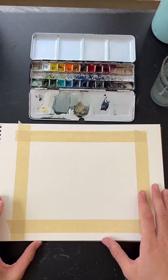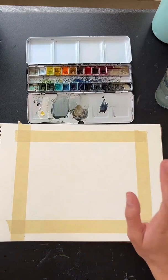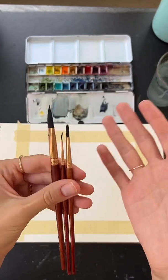Arches is great as well. My paints are Winsor & Newton watercolors — professional grade — but you do not have to have professional paints; whatever you have at home is totally fine. My brushes are Princeton Neptune brushes. I like these a lot. I've had them for two years and they last a long time.